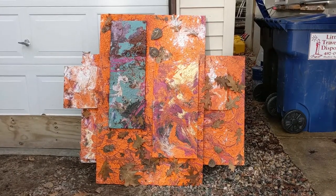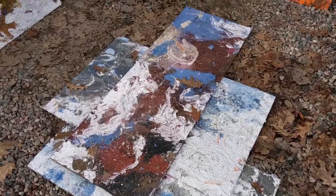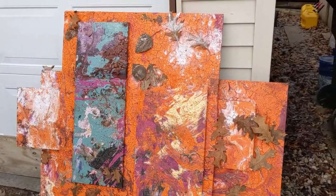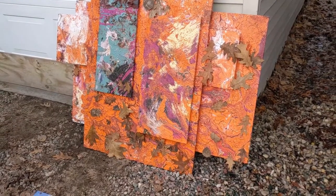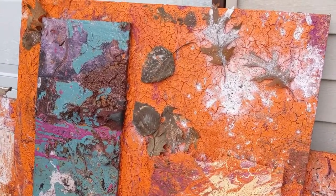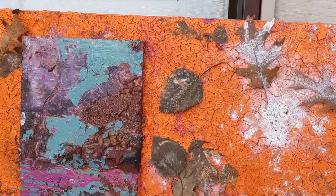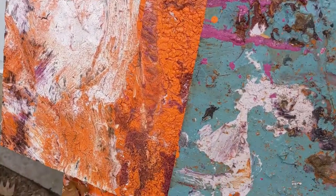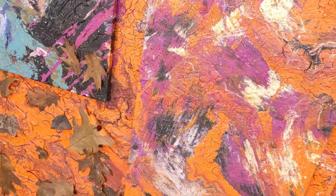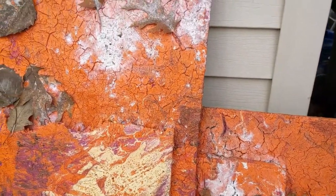And now for something completely different, as they say. I painted these with a whole bunch of scrap wood and leftover paint this fall — late fall. They've been sitting outside under a cover because they're too big to store in my studio; they'd take up the whole place. They were out there drying, and they're pretty much dry now. It's the middle of winter, February 3rd. I brought them down outside my studio door on a halfway nice day — about 30 degrees, sun is out. Very interesting pieces: a lot of leaves, some twigs, dirt, and things blew into them over the late fall and winter.